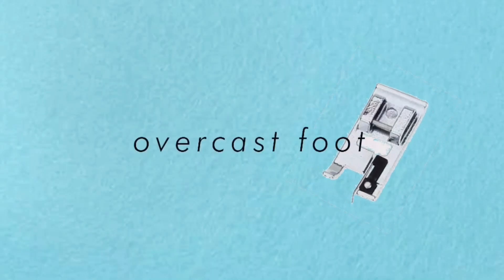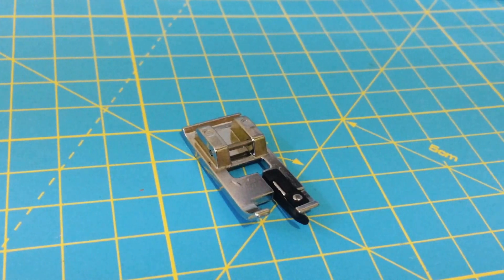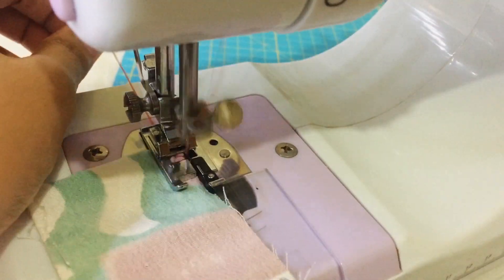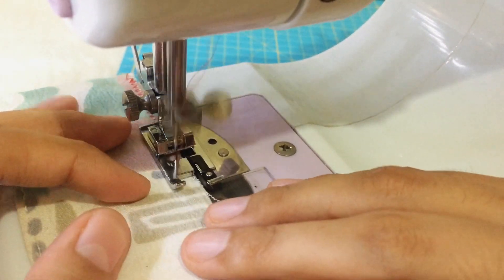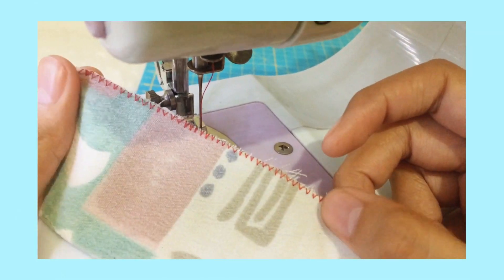The over edge or overcast foot is used for finishing seams, especially if you don't have a serger. Since my Sew Simple sewing machine does not have an overcast stitch, I'm basically using a zigzag stitch with this foot to finish my seams and prevent the fabric from fraying.